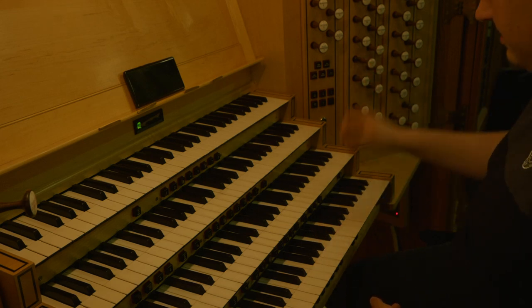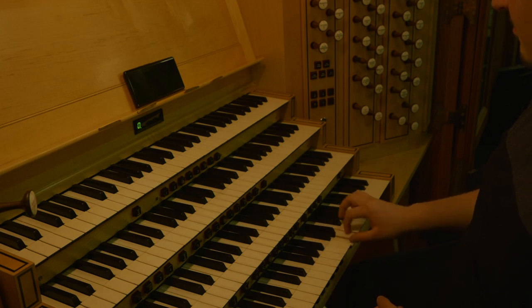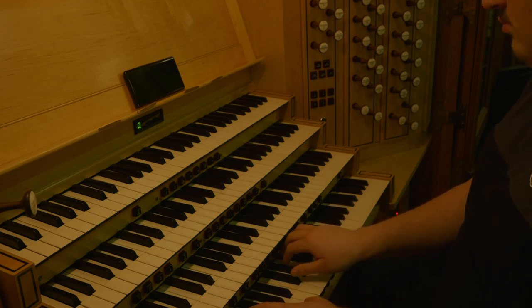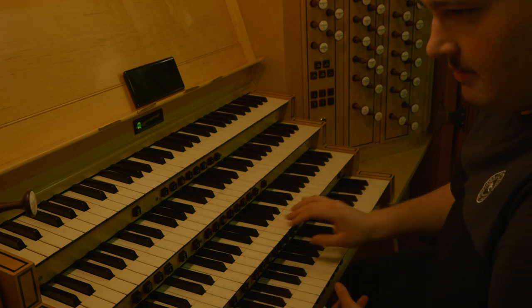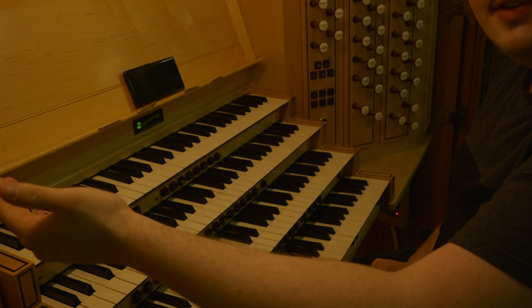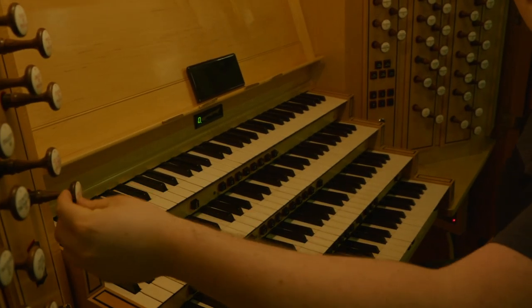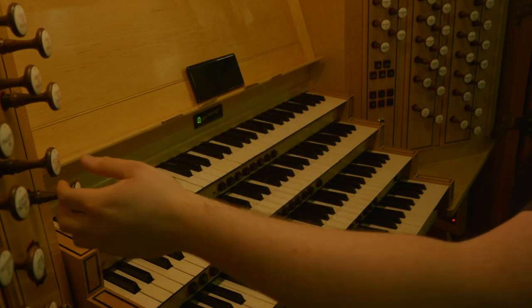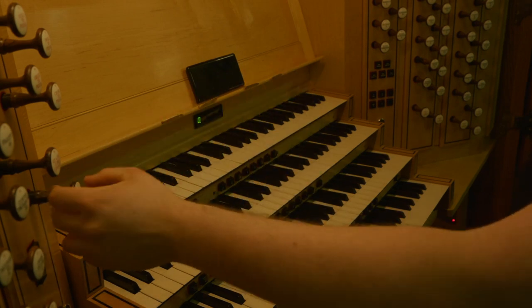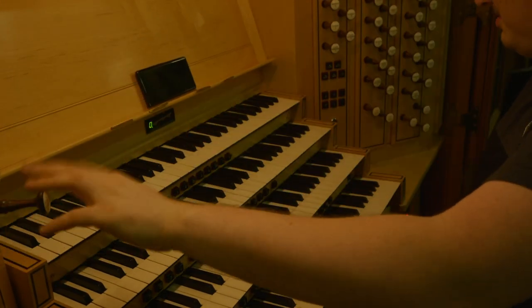If you hadn't noticed, the action is very, very mechanical. This stop here is very important to the mechanical action — I'll explain what it does in a moment. But anyway, that's the chimney flute with the open diapason. With the stopped diapason. We'll contrast that with the chimney flute and tapered flute on the great.